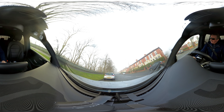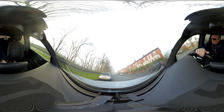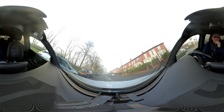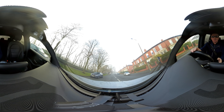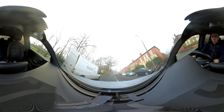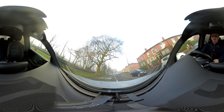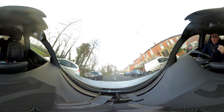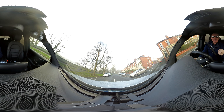I've just got my Insta360 One R and straight out of the box, I'm desperate to try it of course, and I recorded a short video in my house, with it propped on the desk next to two Macs.